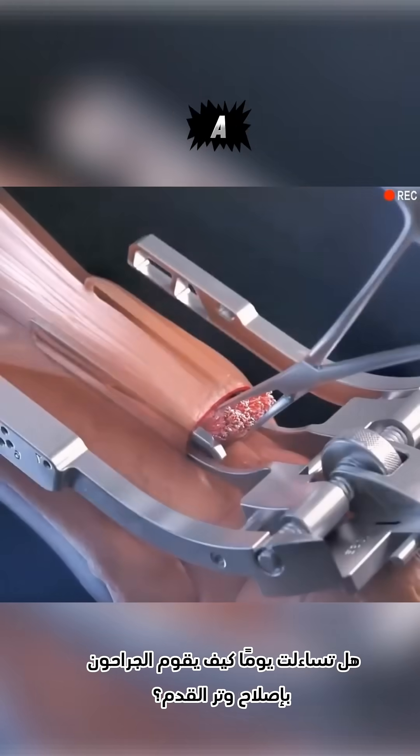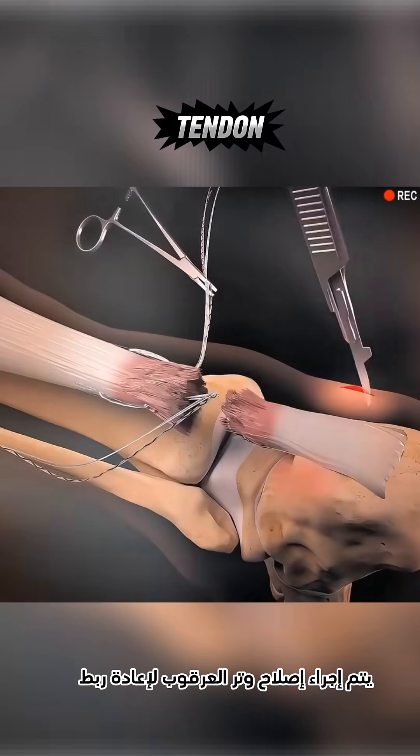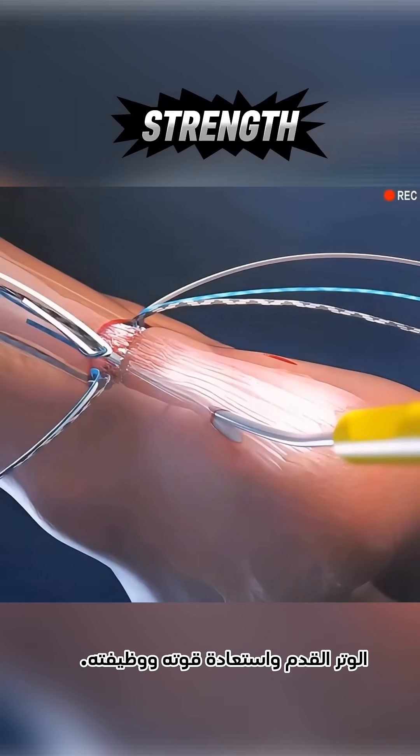Ever wondered how surgeons repair a torn Achilles tendon? Let's take a closer look. Achilles tendon repair is performed to reconnect the torn tendon and restore its strength and function.